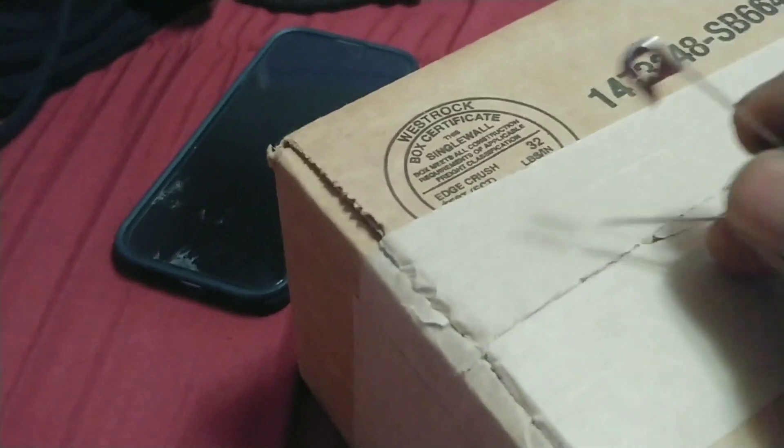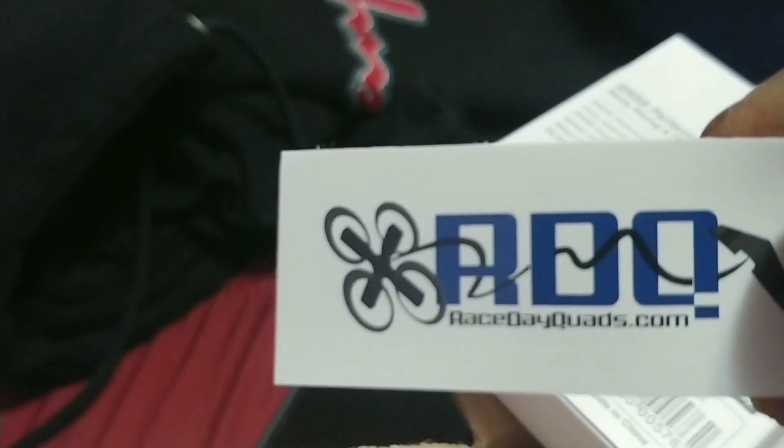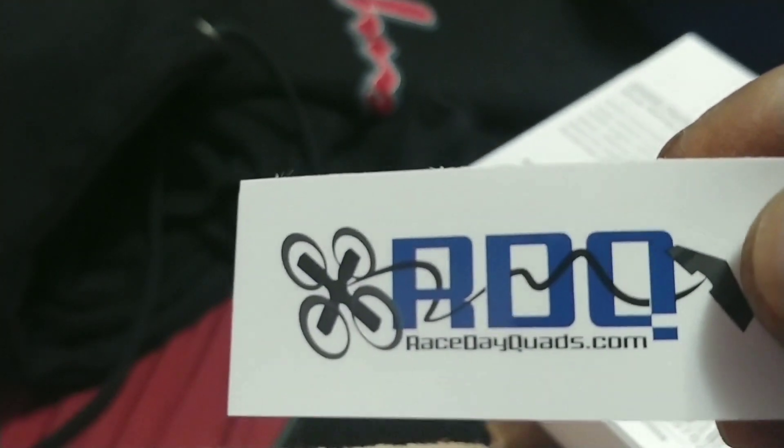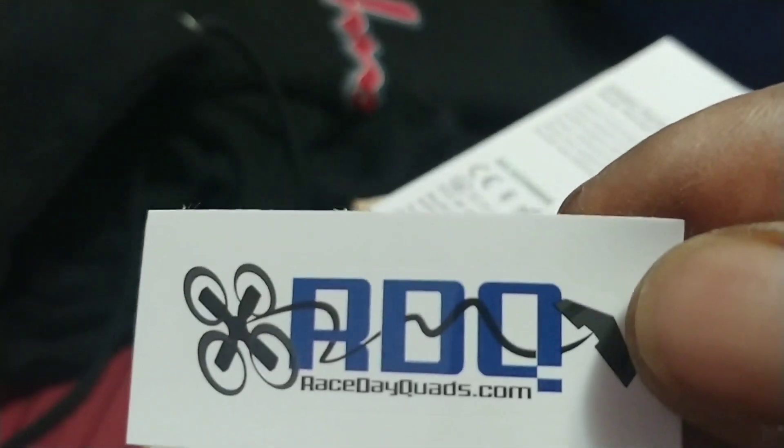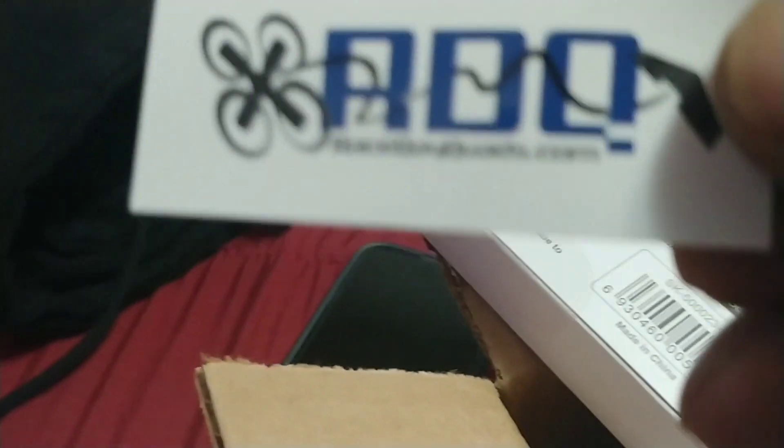I'm going to bust it open with my big blade. I need two hands. We're inside, folks. We're in. This is from my people at Race Day Quads, man. Got a lot of stuff — a lot of stuff, not just quads. You can get you some stuff for your RC cars and shit, too.